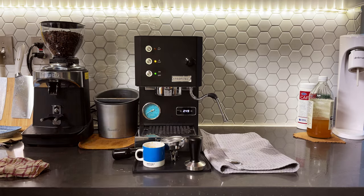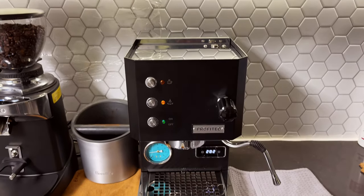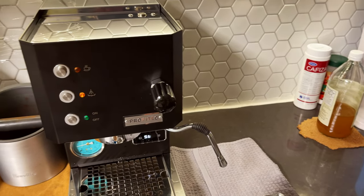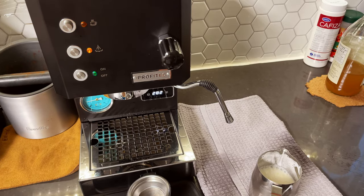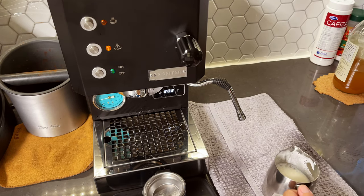I'm gonna go get my milk ready. We're already almost at the steaming temperature of 283. The pump pressure right now is at 2.5 bars, and the light just came on — it's ready. Let's start steaming.